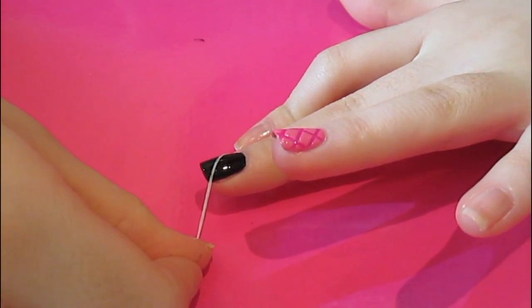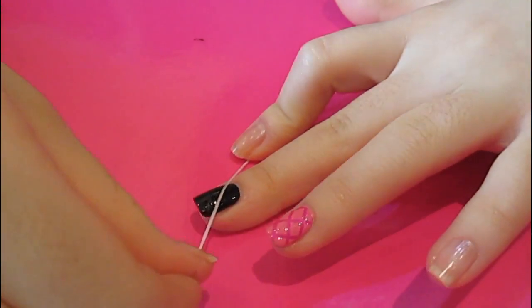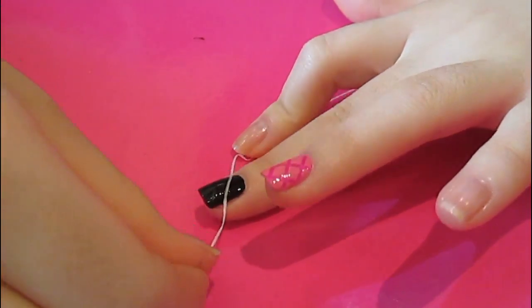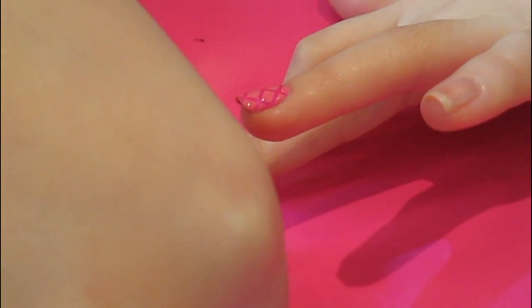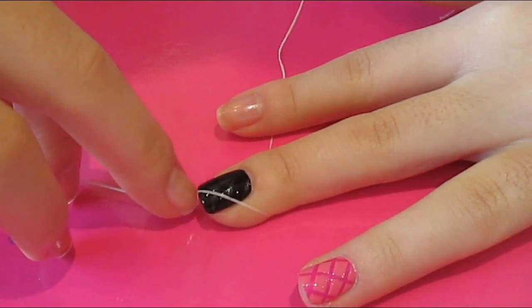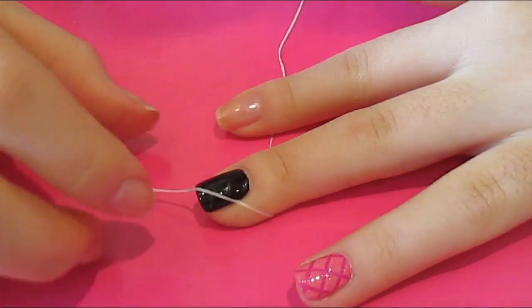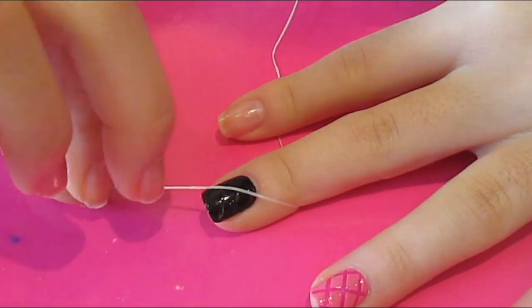You want to press it down onto the tacky polish and it will indent into your nail the diagonal lines that you want. You want to go all the way in one direction doing three or four lines up your nail, and then switch over and do the exact same going down your nail in the opposite direction. That will create the crisscrossed lines of the quilted design for you.